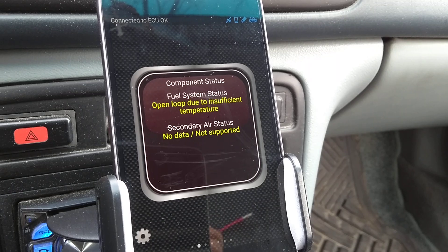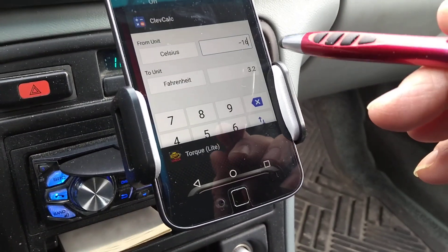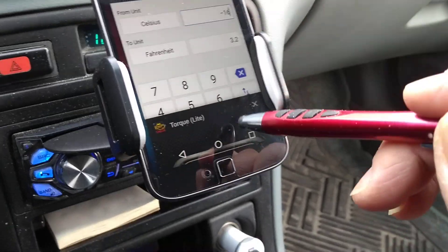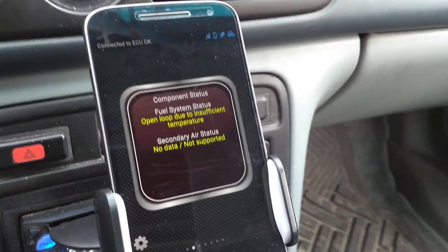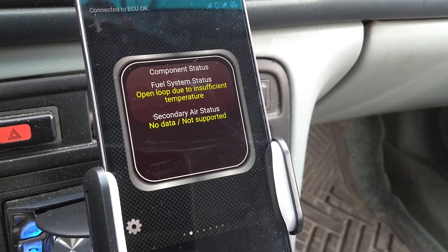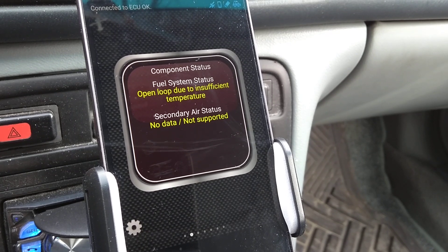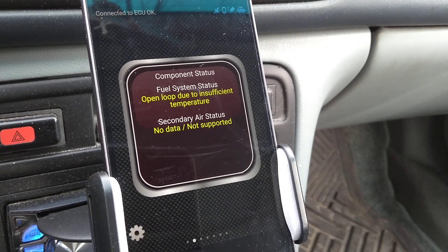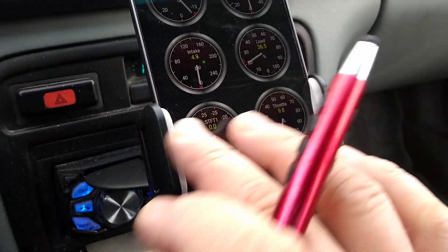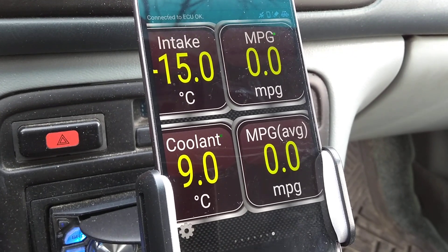Right now today it's about minus 16 degrees Celsius outside, but in the car it's reading 3.2 degrees Celsius on the coolant. You can tell this is an Android device. At this temperature, just as we've started, it says 'open loop due to insufficient temperature,' which is what I wanted to highlight.